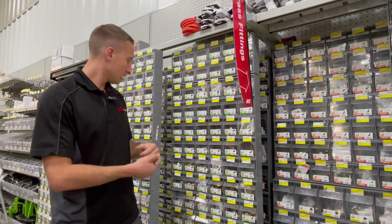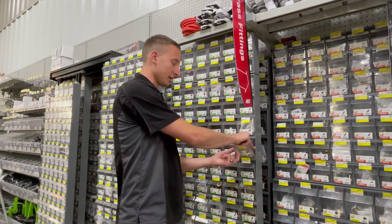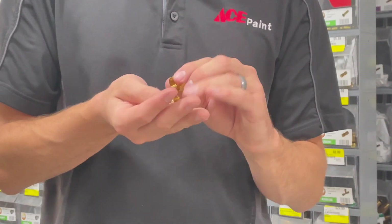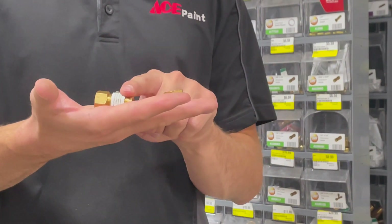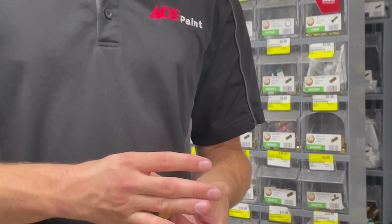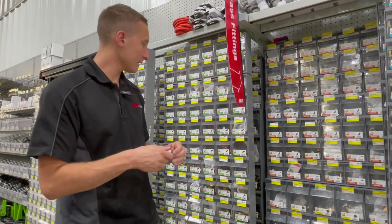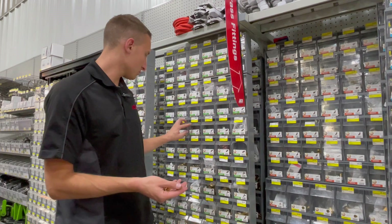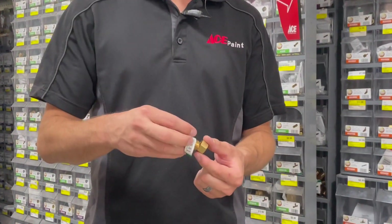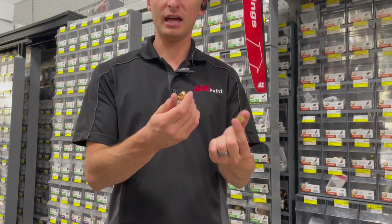When putting all these compression components together: every fitting comes with the fitting itself, the ring, and the compression nut. You put them all together and thread them once you have the copper or plastic pipe in there. For plastic pipe, you also use the insert — you put it together the same way with the nut and ring on the fitting, but the insert goes inside the pipe first to prevent it from collapsing and ensure a watertight seal.